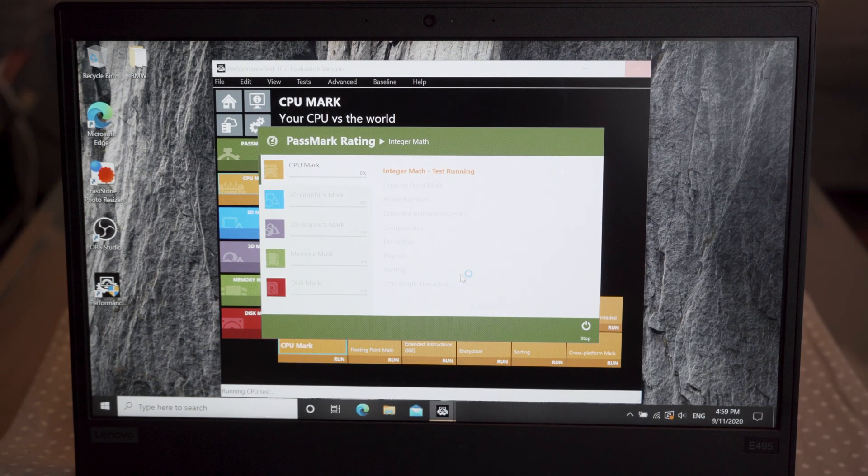For the performance tests, I used three performance tools and two other computers as a reference. Note that the two other computers are a few years dated, but those are the configurations I had available and will help to get a sense of E495 performance.